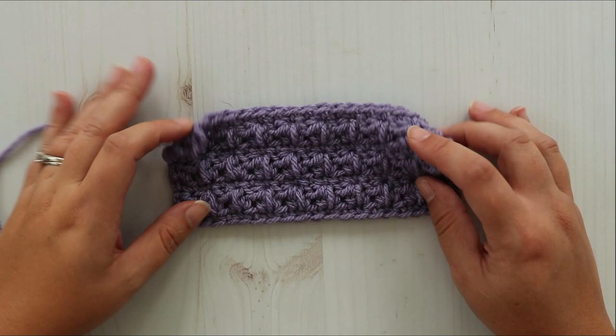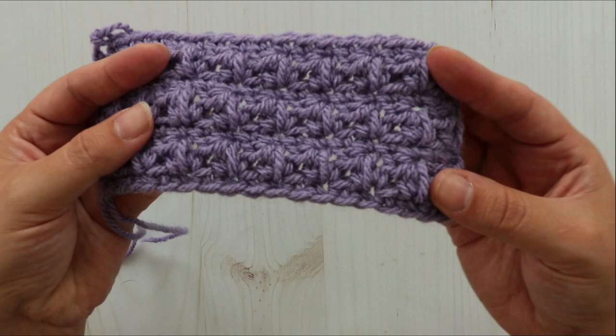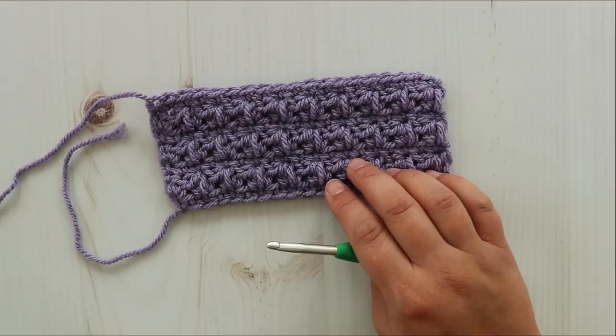Hey there! Heather here from the Unraveled Mitten. Today I'm going to be showing you how to make the mixed cluster crochet stitch. This is one of my very favorite stitches and I am so excited to be able to share it with you. If you would like the written instructions for this stitch you can find them on my website. I'll put a link to the post in the description box below. Let's get started.